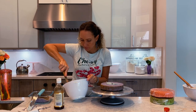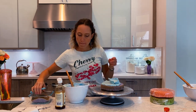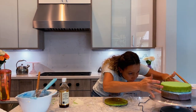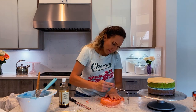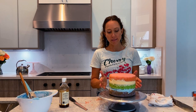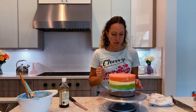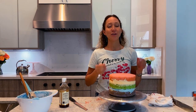I actually forgot to add the vanilla! I'm going to cover this with saran wrap, put it in the fridge so it becomes more solid, and then cut off the caramelization from the edges to make it a clean and smooth cover.